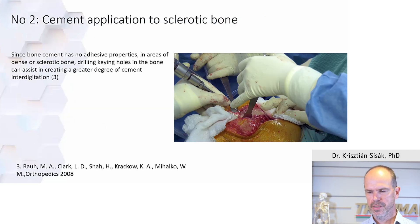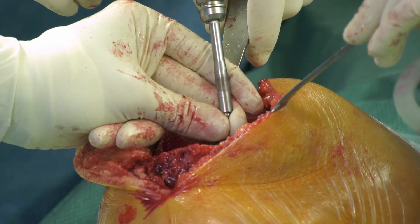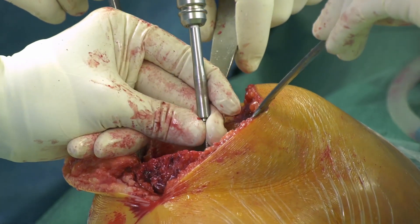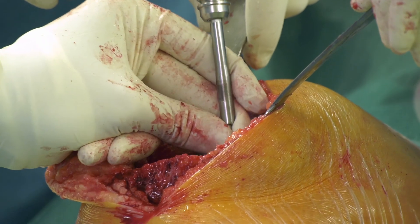How to apply the cement: cement works in good cancellous bone. If you don't have good cancellous bone you will not have a good interface. Therefore, sclerotic regions need to be drilled to about 2–3 mm to create keyholes, which are important for cement penetration. The ideal depth is 2–3 mm.